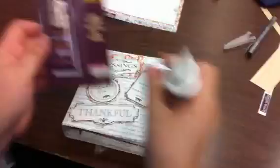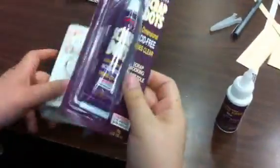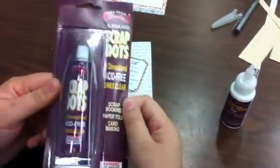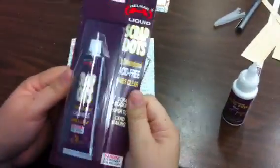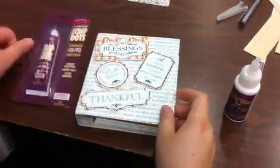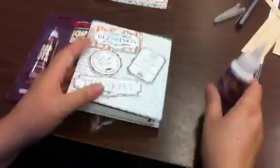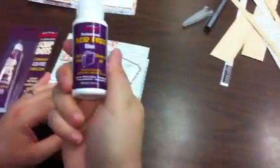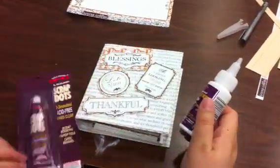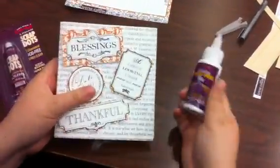I used scrap dots to lift this. This is a brand new bottle — I don't know where I put the other one, but I use the liquid scrap dots, which I really love. I bought three packs of these. If you guys haven't ever used them, please do so. I was lucky enough to have my local scrapbook store order Helmers product, so I used acid-free glue to glue all the pages down, and I used the scrap dots to lift up all these. It was very simple to do.